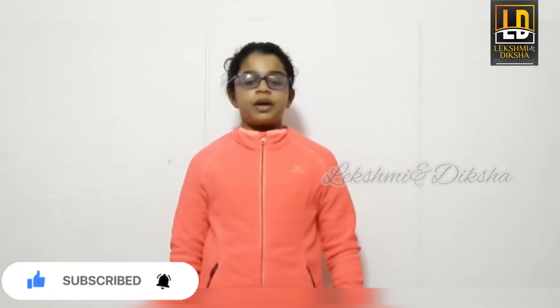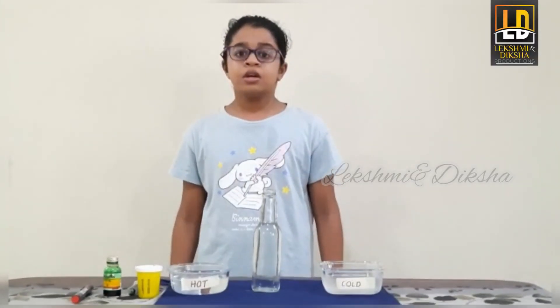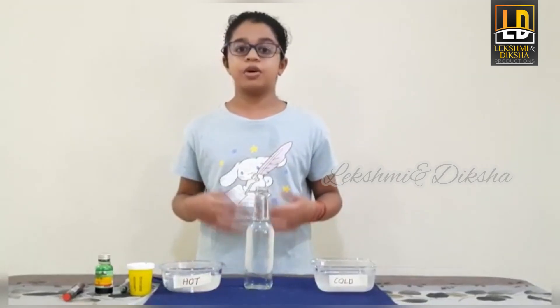Hi everyone, welcome to our channel. Today we are going to do the water thermometer experiment. Now let us go and make it. Today we are going to make the water thermometer.